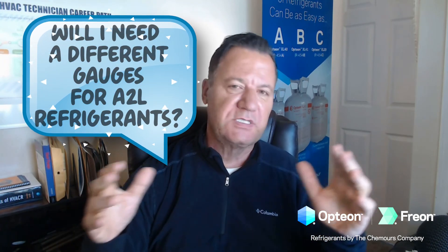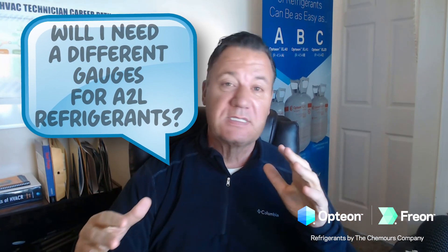Hi everyone, Don Gillis back with another Chill Zone Minute. Today's frequently asked question: will I need to buy new refrigerant gauges for these new A2L refrigerants? And the answer is yes and no, and here's what I mean by that.